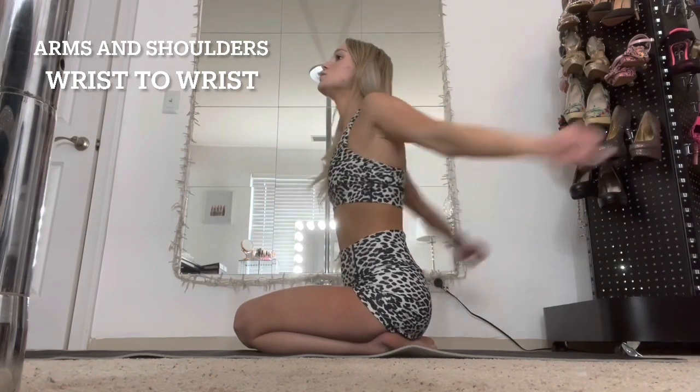Now we're doing ankles — ankles are not that serious. This is literally something anybody can do. It's pretty self-explanatory: just roll your ankles.